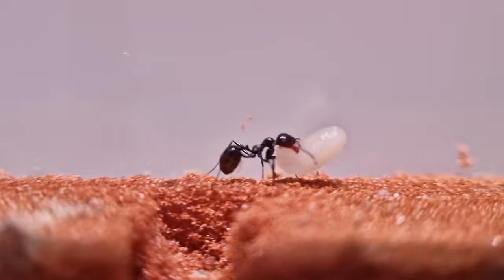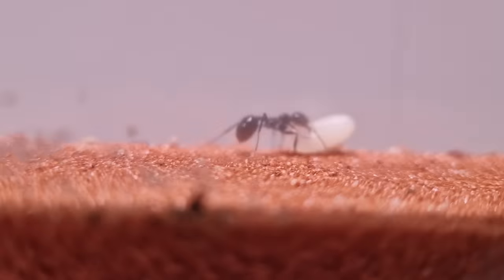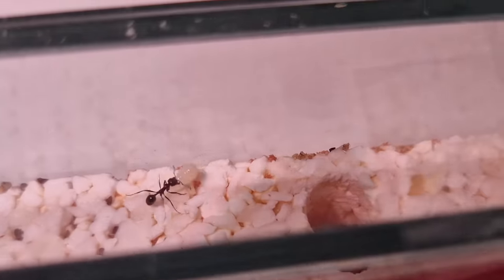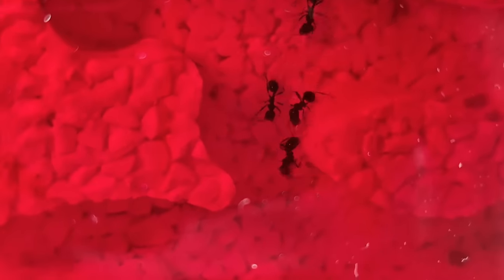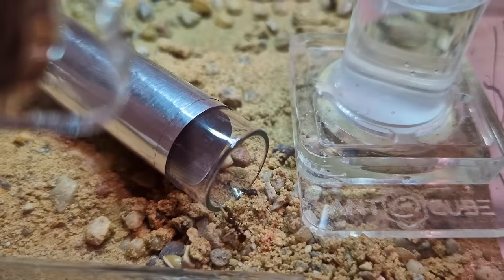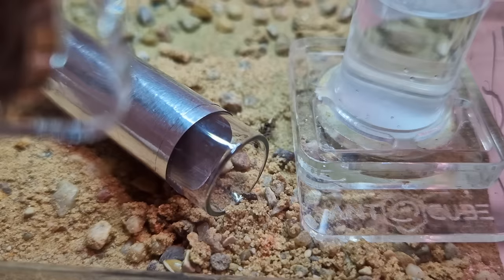Bob is working so hard, I think she deserves a like. She's almost there — that must have been so tiring dragging that giant larva all that way. I think she's going to be so pissed when she realizes there's a perfectly good nest right next to the old tube.